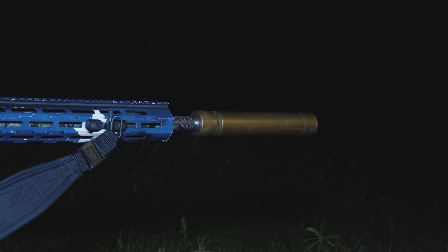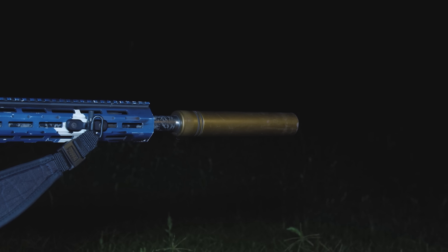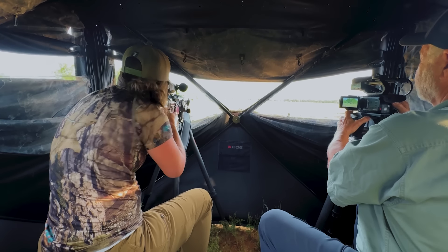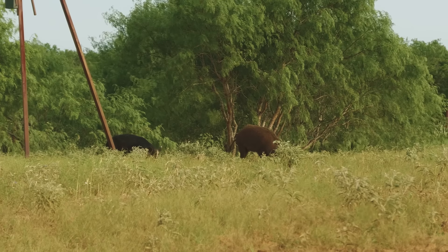This silencer right here we got from Silencer Shop. The cool thing about shooting a suppressed rifle is many times the animals have no idea where the shot came from. And that's what happened on this round tonight.